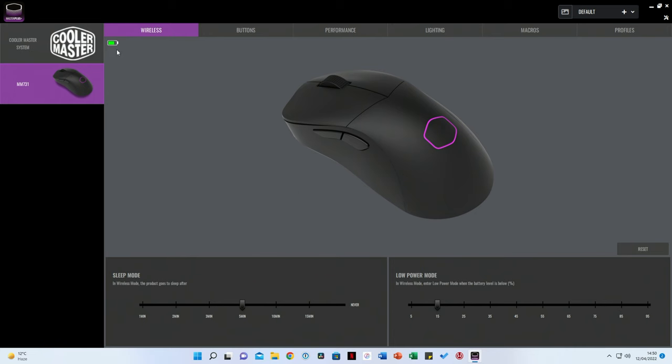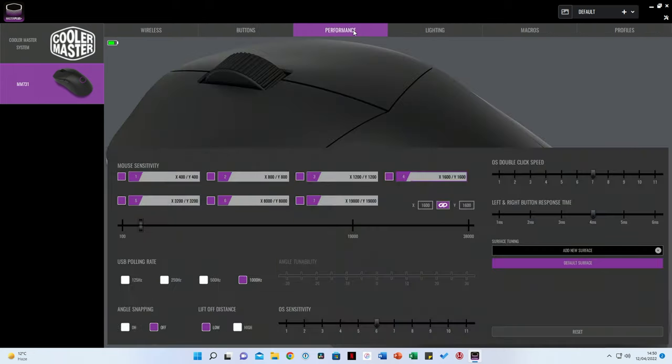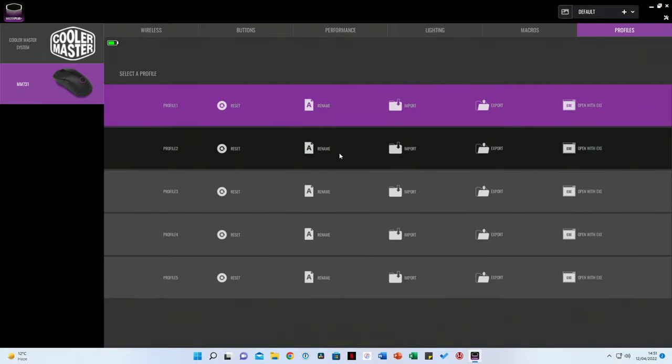In the Wireless tab we can see our battery percentage, choose when it goes into sleep mode, and set the battery percentage for switching into low power mode. In the Buttons tab we can customise every button. Under Performance we have a whole range of options: mouse sensitivity, USB polling rate, angle snapping, lift-off distance, OS sensitivity, OS double-click speed, left and right button response time, and surface tuning. In the Lighting tab we can configure the lighting — I'll switch it to static white. We've also got Macros and Profiles that can be set up, renamed, and switched using the hardware buttons.